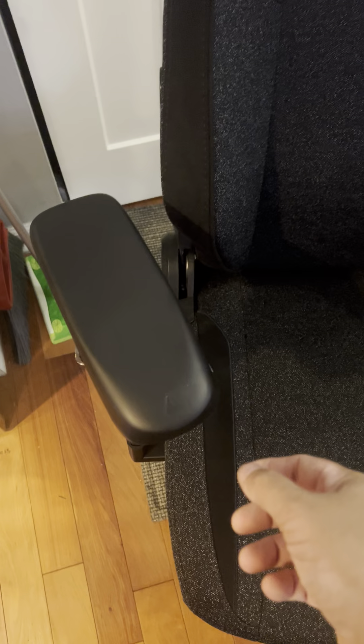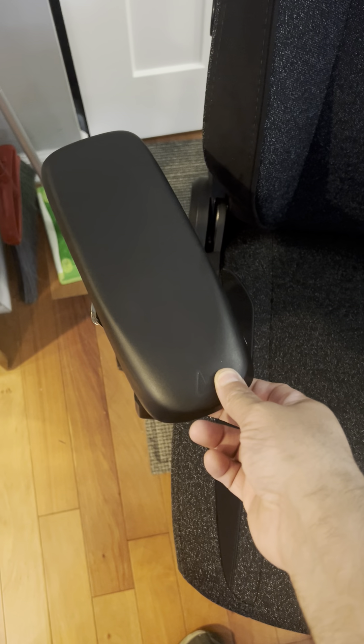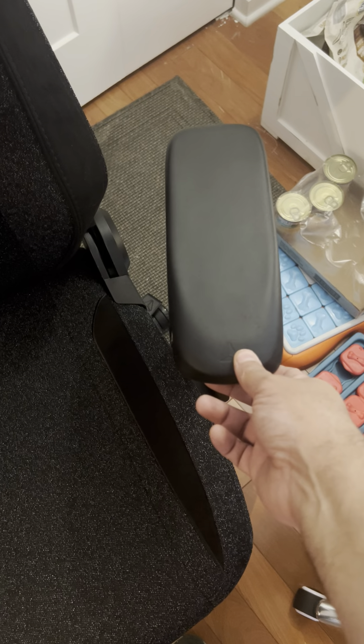The armrest is the big issue for me. The armrests themselves tend to wiggle quite a bit, and on both ends.